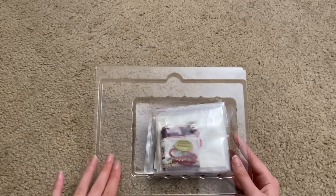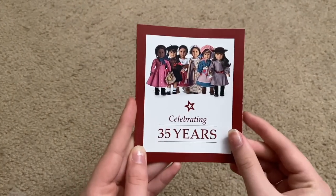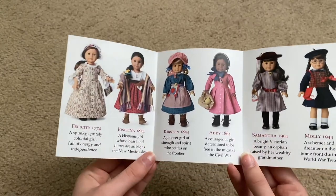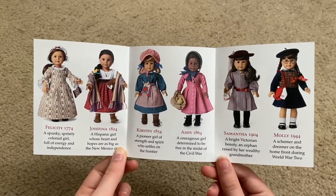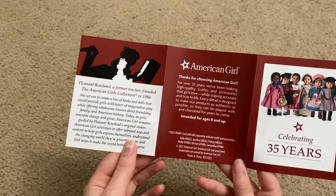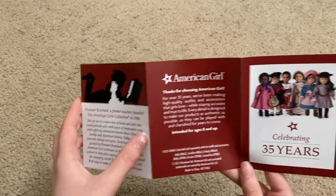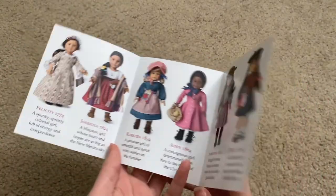Now I'm going to open up Felicity's accessories, which came in the same plastic piece as the book. All of the 35th anniversary dolls come with a pamphlet that says 'Celebrating 35 Years.' Inside it shows all the dolls American Girl re-released, a little description about Pleasant Roland who started American Girl back in 1986, and the back is a thank-you for choosing American Girl.